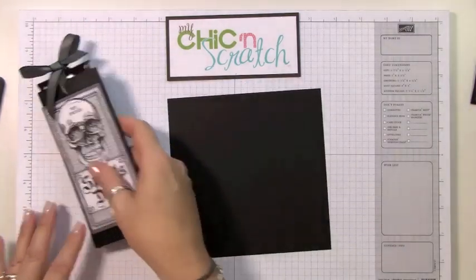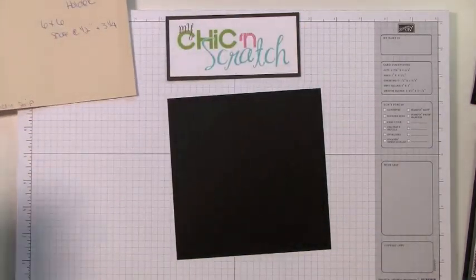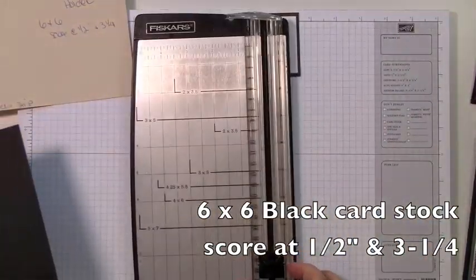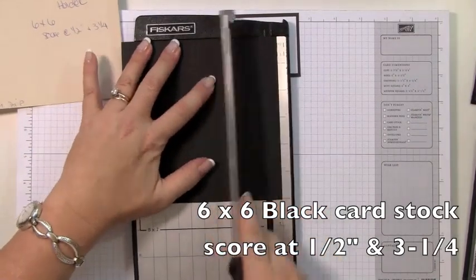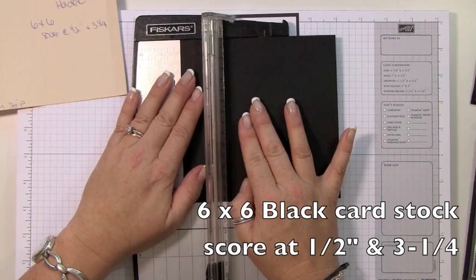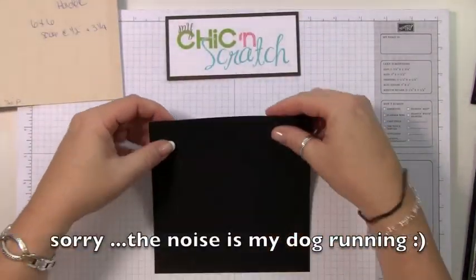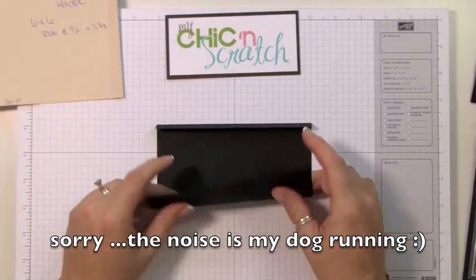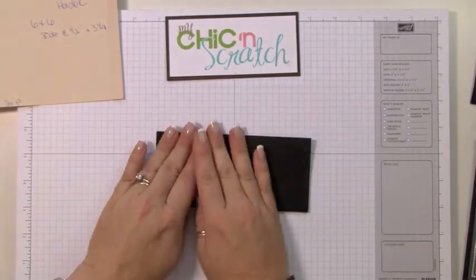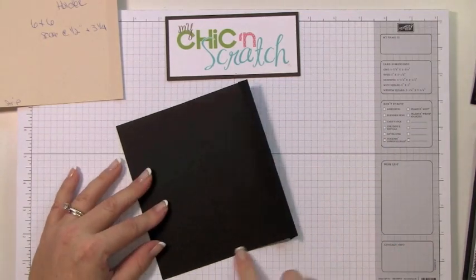Here's my template. We're going to score it at a half an inch and then three and a quarter. Then fold it on those score lines, and you're going to apply adhesive here and down here at the bottom.